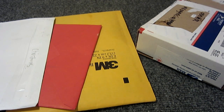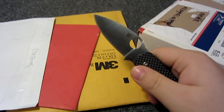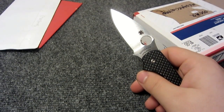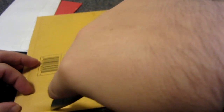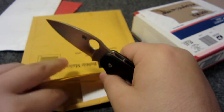Knife of choice is the Spyderco Sage, which I've been EDC-ing today. Let's get started. First let's do this little envelope here - this is from no return address at all, just says 'Christmas.' So let's give this a little slice.